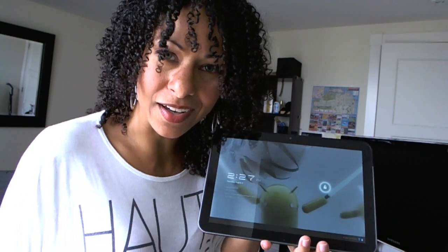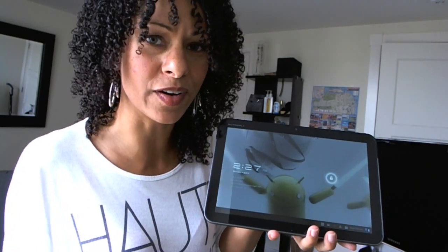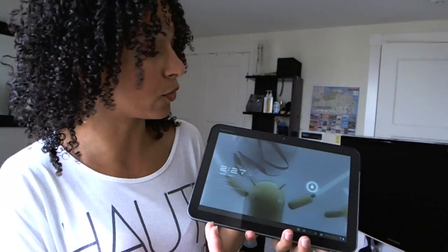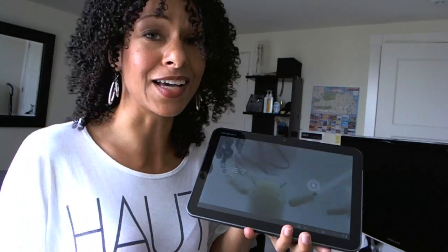Hey folks! Have you been thinking about getting a tablet and you're not sure if you should get an iPad or an Android type device? Well, my name is Adria and today I'm going to review the Motorola Zoom and let you know about the features, benefits, and things I like about it.